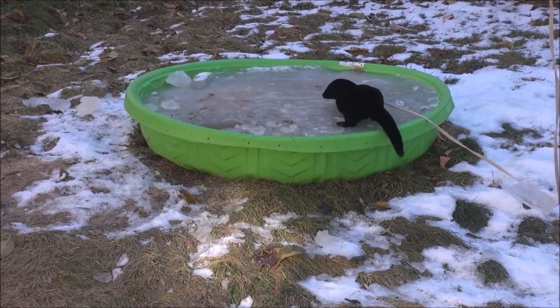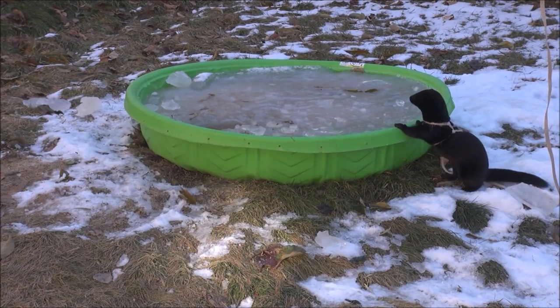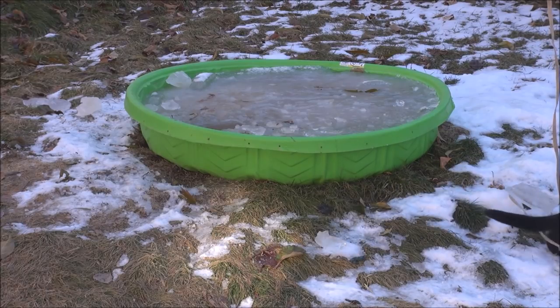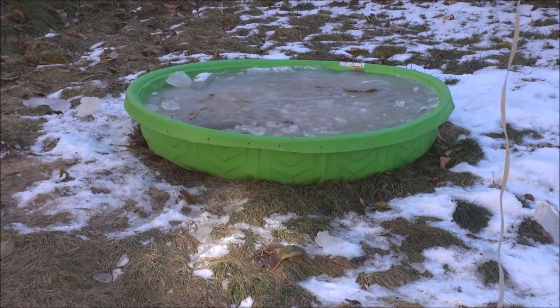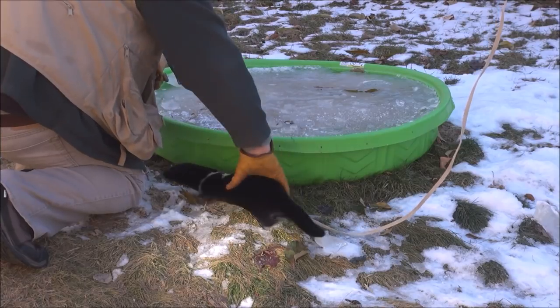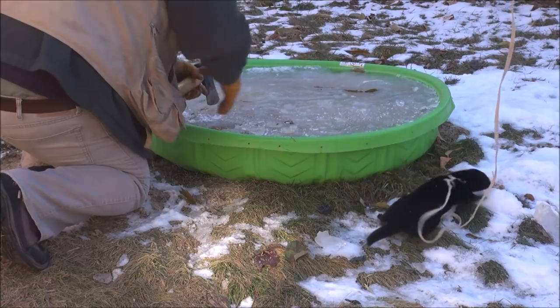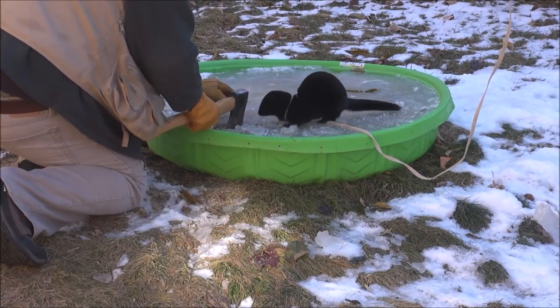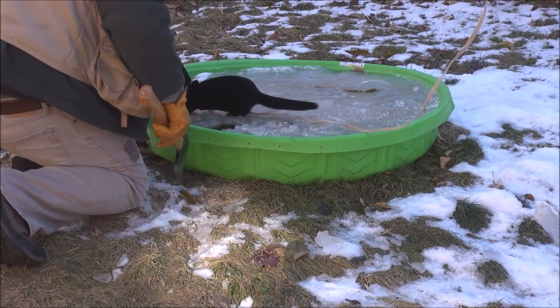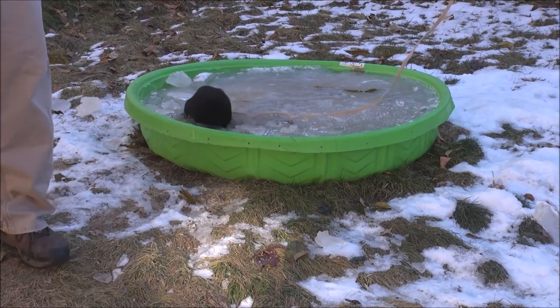I'm going to break a little hole in her swimming pool — she just needs a hole big enough to get in, and she'll get in there and start swimming around. She loves to swim under the ice. There she goes.